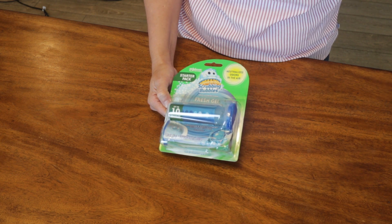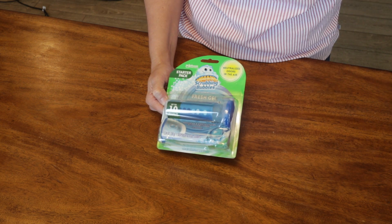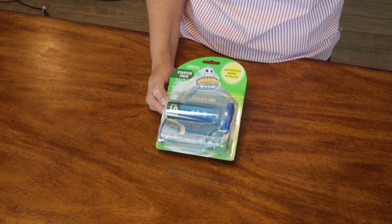Right now I'm obsessed with this product I saw on TikTok. I call them toilet stamps, and I'm doing a series of videos about them to see if they work and which ones I like best.